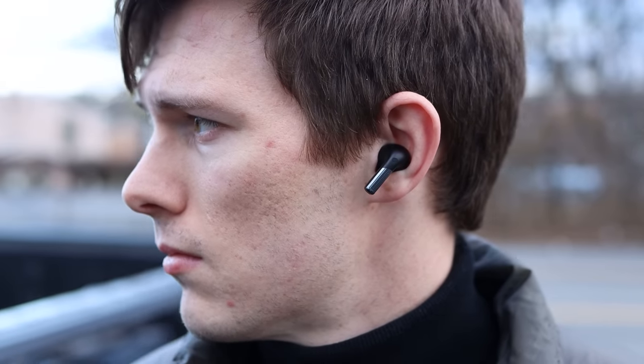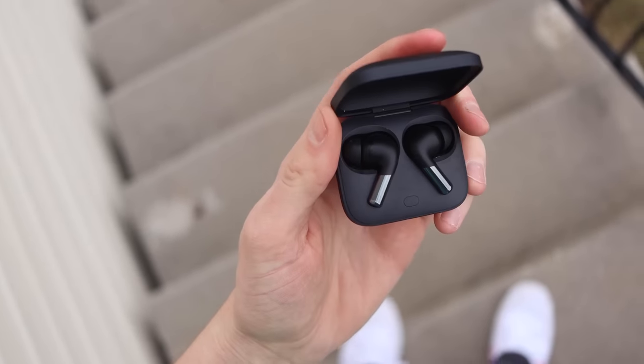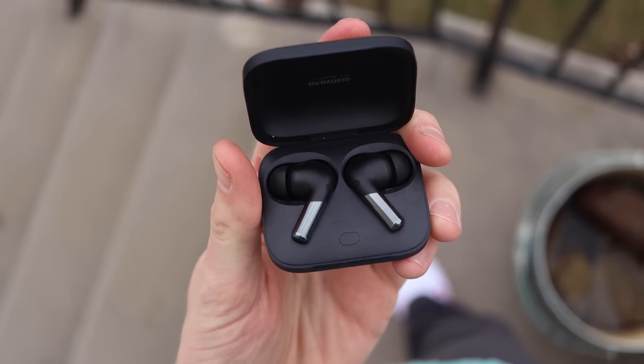They also have a transparency mode which is on the more subtle side — it doesn't sound super robotic, more so like you just have less of an earbud in your ear. Things are still a little bit muted but you can hear everything around you reasonably well, which should get the job done if you're on a train and want to hear your next stop.